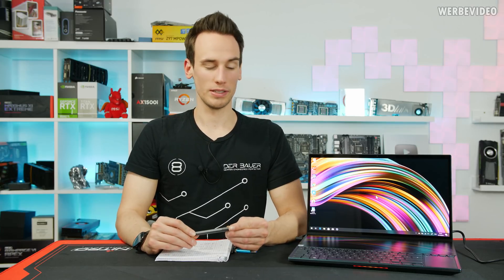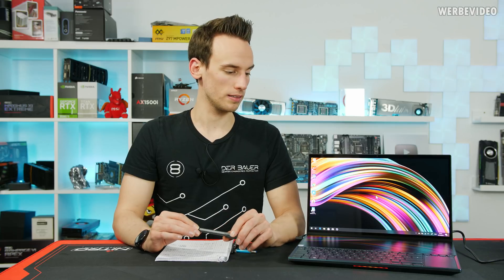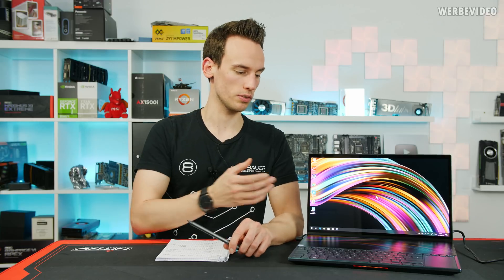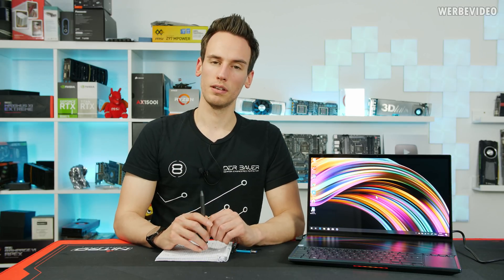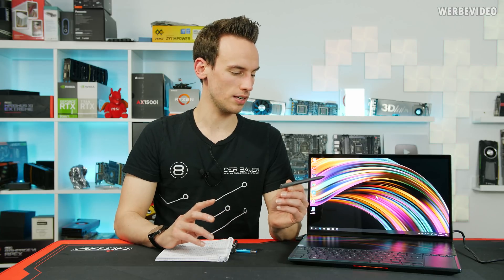Hi and welcome to a new video. Again we're talking about a new laptop — we previously talked about the HP Omen X2S, which was also a dual-screen notebook, but the HP only had quite a small solution. Then Asus said: didn't you know about the ZenBook Pro Duo, which is this thing right here.